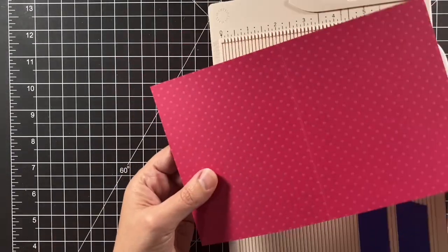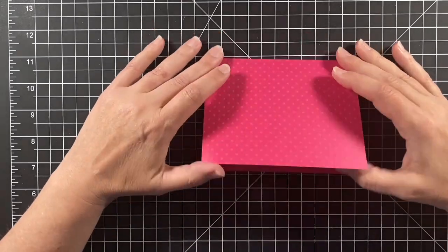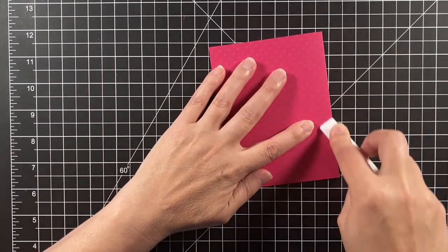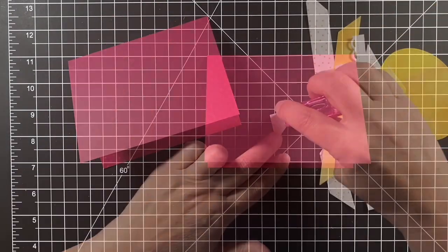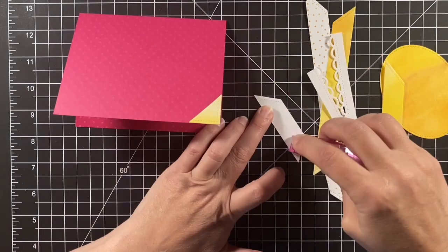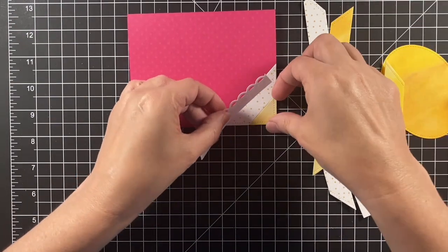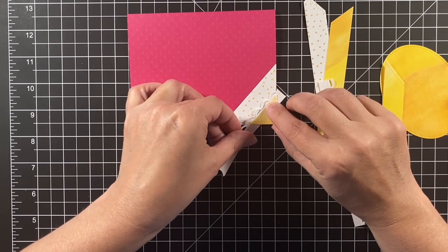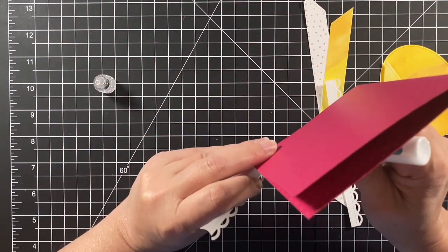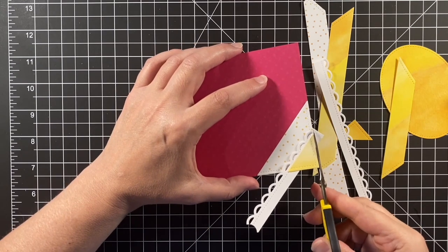I'm scoring my card base. Normally I would have the textured dots on the front, but I'm going to have them on the inside because the front's going to be covered up and you will see the inside, so I want that nice textured dot look in there. Here are those diagonal stripes — I cut them in a yellow and a dotted yellow. I wanted to add a little frill, so those lacy borders are going to get tucked inside the stripe and glued down. It gives an added detail — a subtle one because it's white on white.